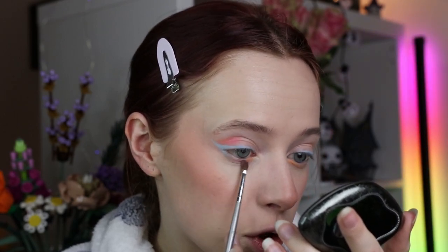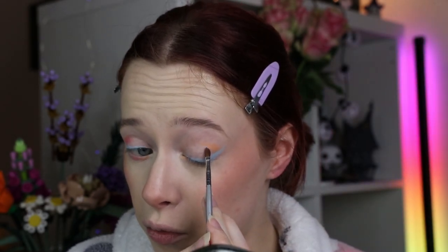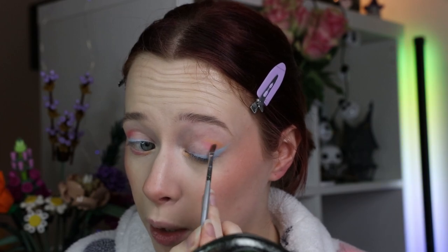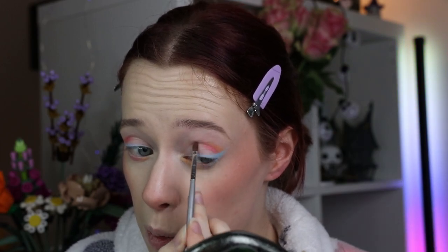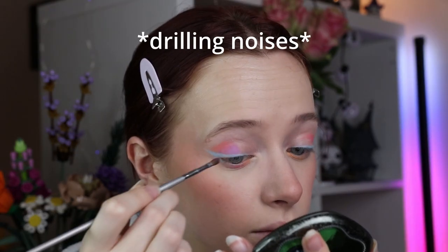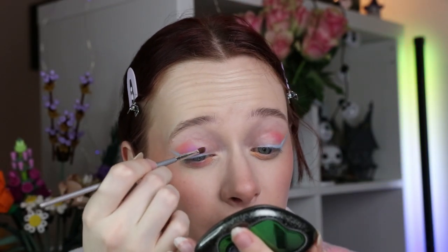I'm blending between the orange and the blue, applying these shades and then going back in later to redo a few things and add more of one or the other. We're keeping it soft and simple for now so we can work with it later. Then I want to go into a pastel purple — for that I'm grabbing the Root Cosmetics City of Dreamy Lights Palette and going into the shade Game Over, applying that to the center of the lid and blending.